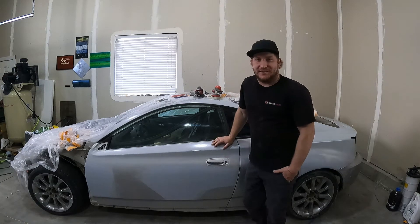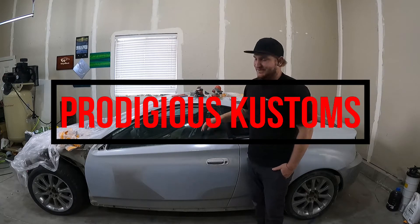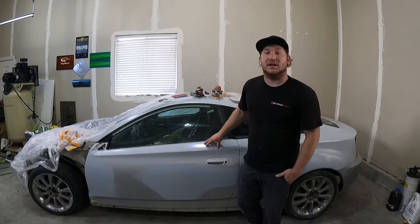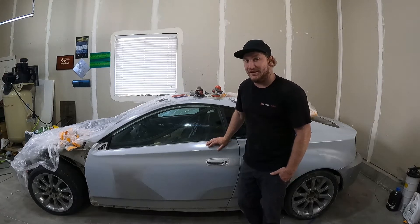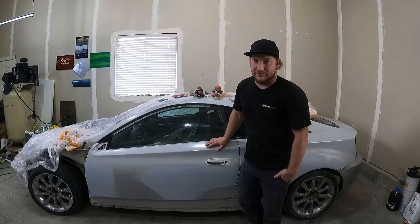Welcome to the Prodigious Customs YouTube channel. Today we're getting this car ready to go to the paint booth. We're going to block all of our primed areas as well as DA all of our other panels and prep for paint.